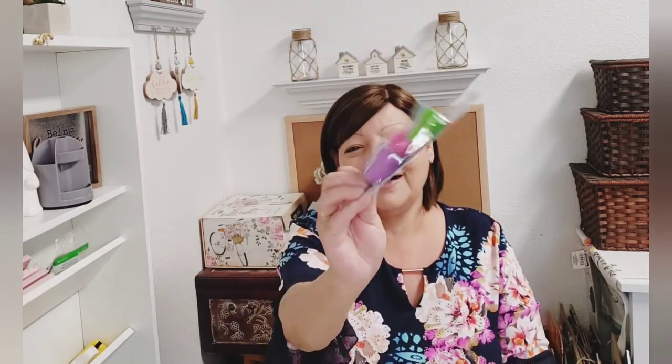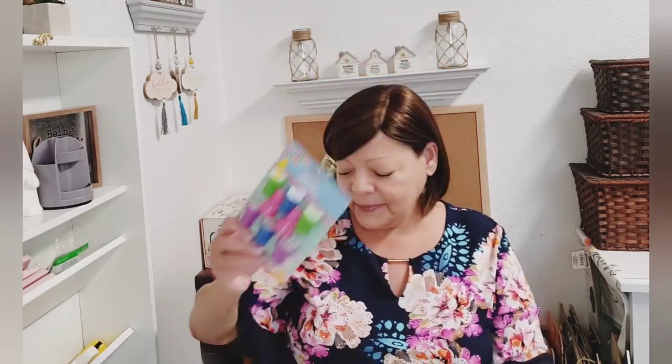I also picked up these stamps — only because they had a gnome one, and I just thought those were so cute. I'm starting to collect a lot more stamps because I want to give stamping a try.